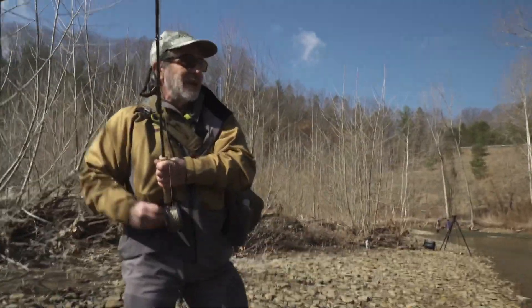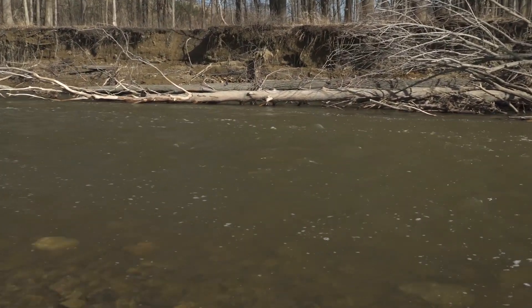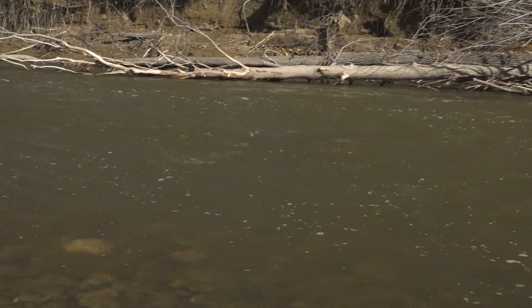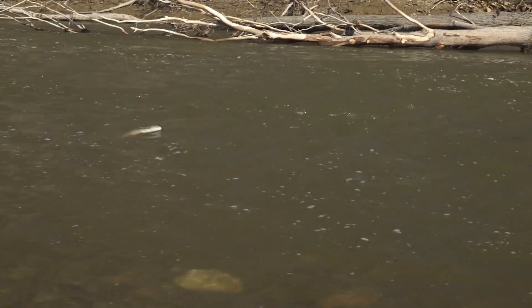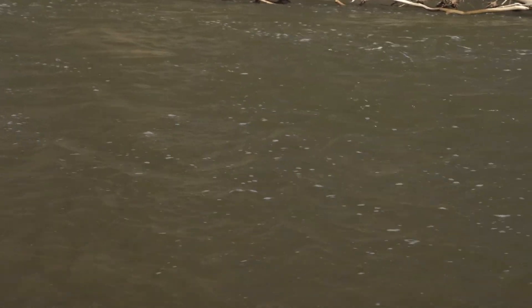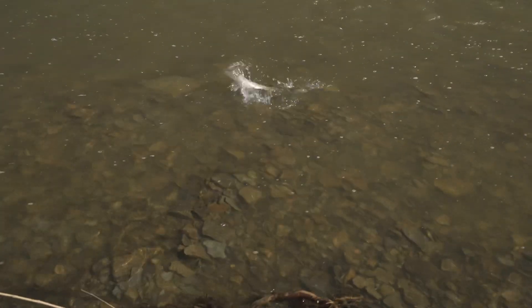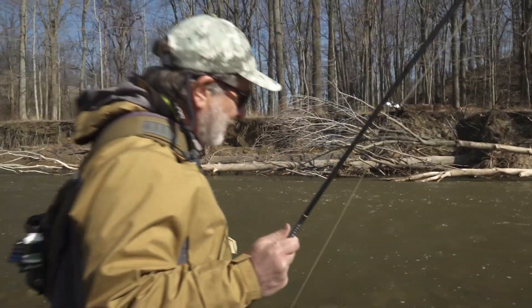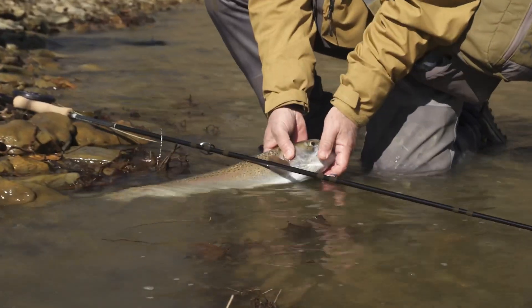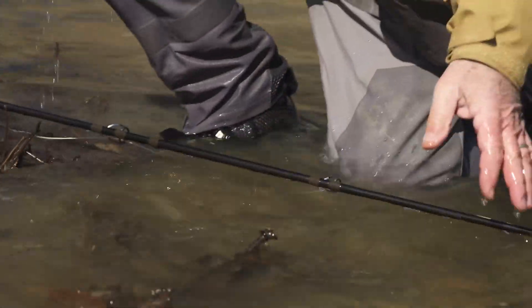Nice fish — and he ate the egg! This fish ate a fly given to me by another angler who's been doing well with it. It's a big yellow yarn egg fly, and I've got to go over and thank him for that. There he is — pretty bright steelhead. Give him a drink. Whoa, and off he goes.